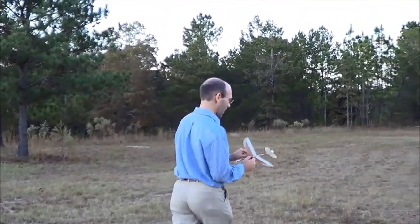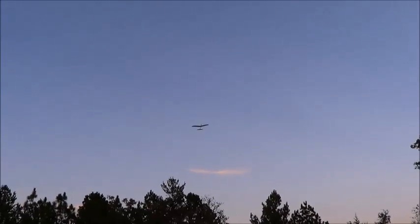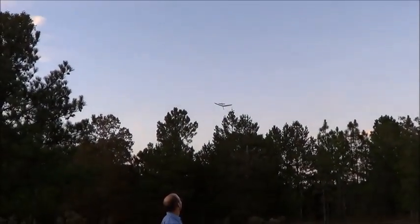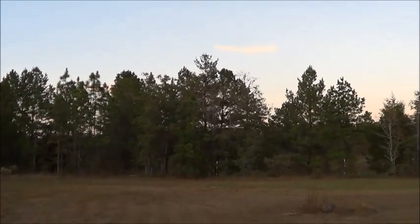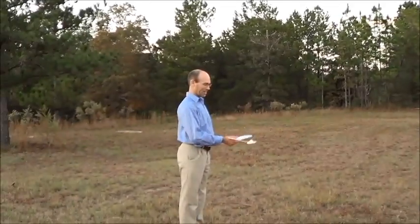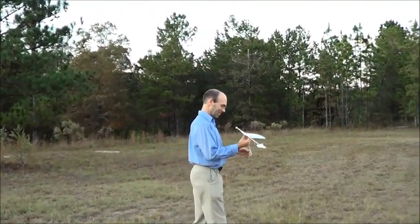Just to show you, we're going to do a hand launch with this thing real quick. You can't do that with the Protégé, at least not to that level of performance. And that's nothing against the Protégé — that's just the fact that these are really, really light.